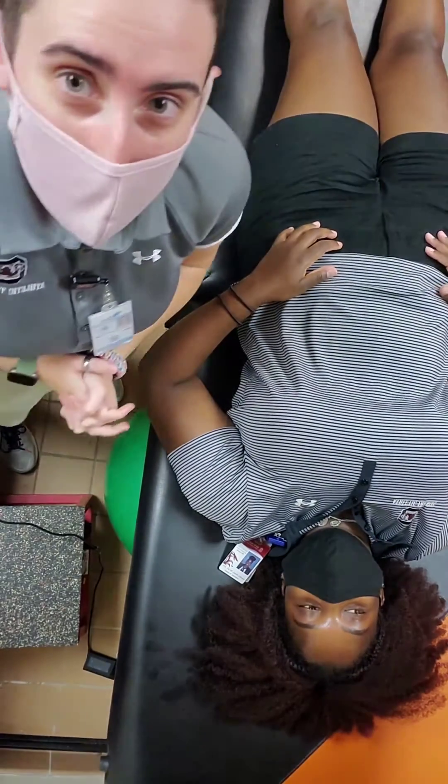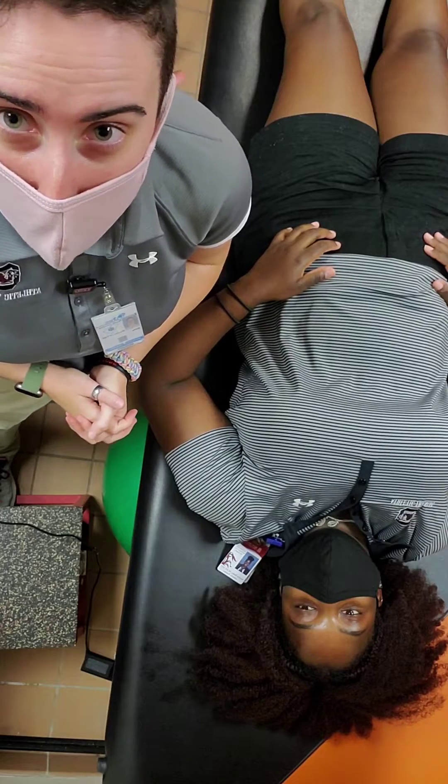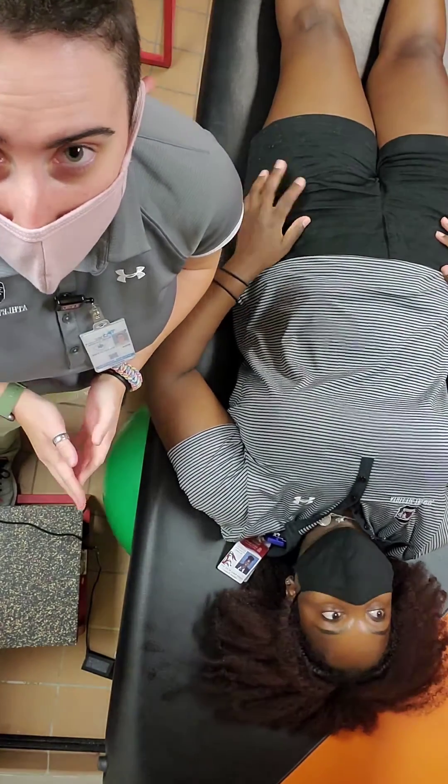My name is Erica Shulman. I am a post-professional student at the University of South Carolina. I will be performing the external rotation maneuver for a shoulder dislocation relocation.